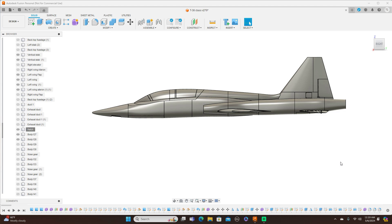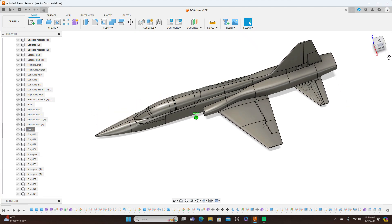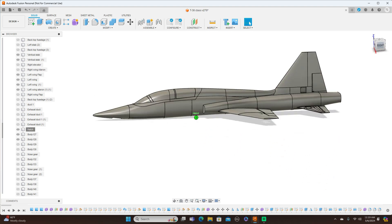Hello everyone and welcome back to the channel. Today I'm going to show you some more of what I've done to my T38. So what I've done here in Fusion, let me cut off some things so we can have a better look at them.